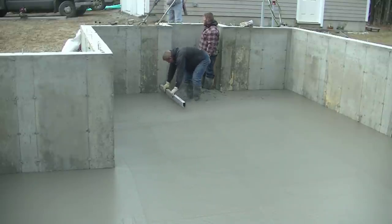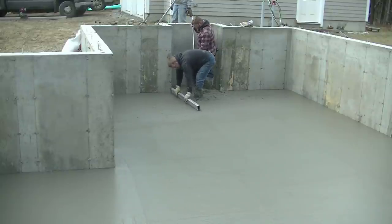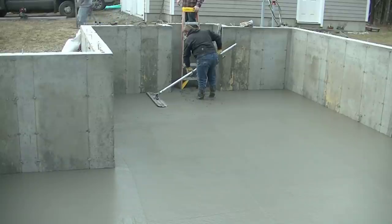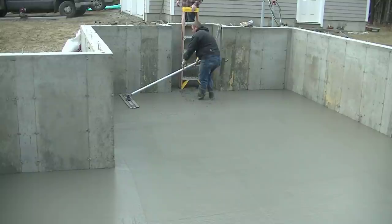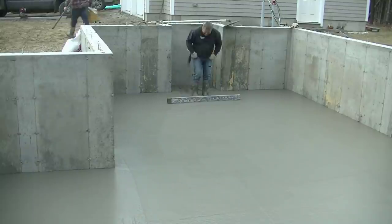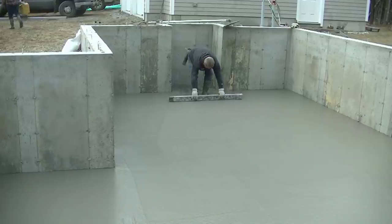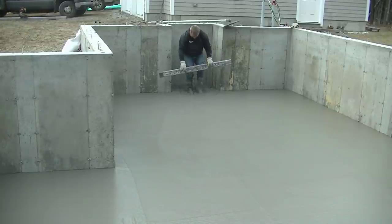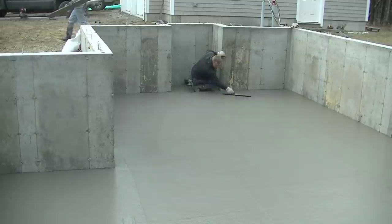Luke's going to finish screeding that up with the five footer, get it leveled out, get it bull floated. We took extra care of bull floating today because we knew we weren't power troweling this, so we wanted to make sure we got this really smooth with the bull float. Having the bull float with rounded edges really helps because the edges don't dig in and leave really deep lines.